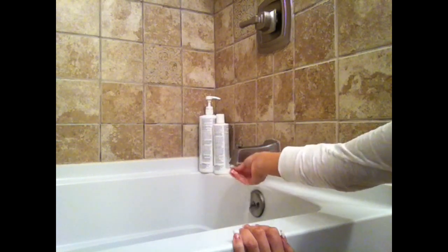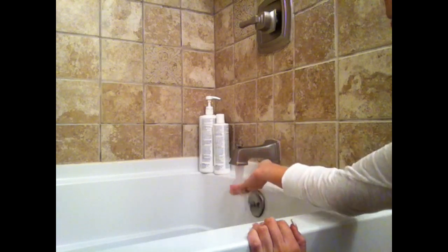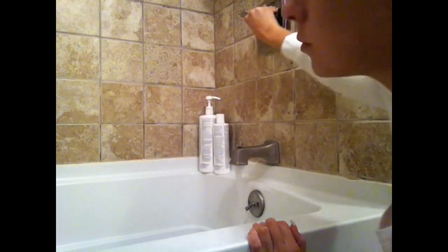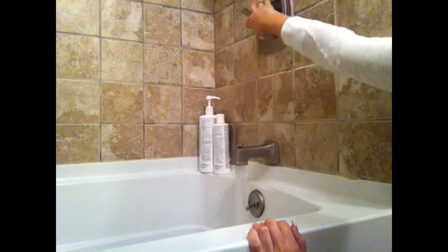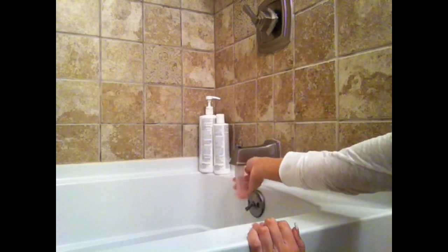I like to get my water temperature to about a lukewarm temperature — that is just my personal preference. But if you would like to do a little cooler, because I do hear that cooler water temperatures can help to eliminate frizz, then go right ahead.